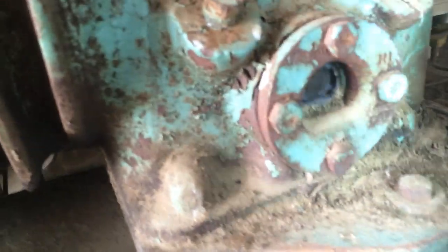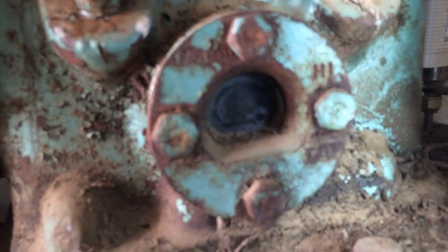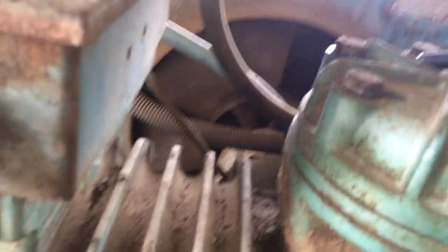I wouldn't normally bother taking things to bits like this, but in the liquid line sight glass it looked like there was some gritty, sort of crystalline bits and pieces in there. You can just about see there's something on the inside of the sight glass in the sump. It smells a bit odd.